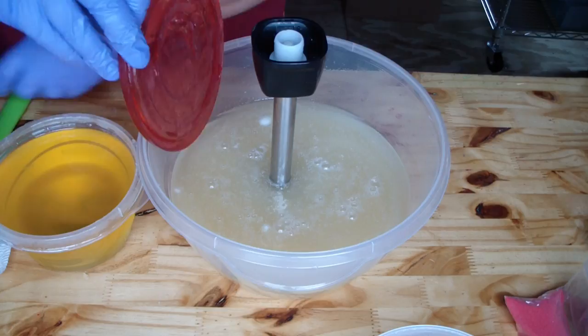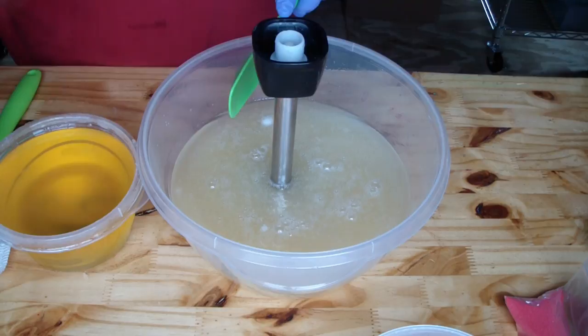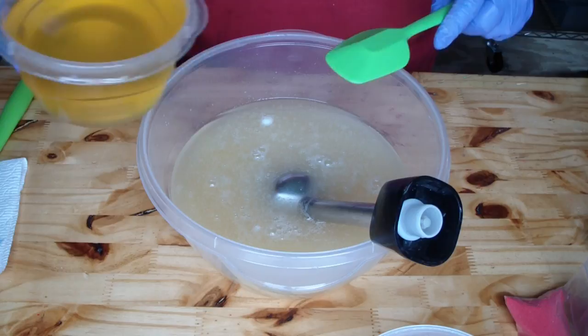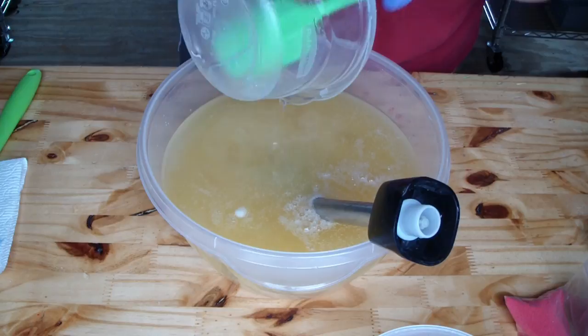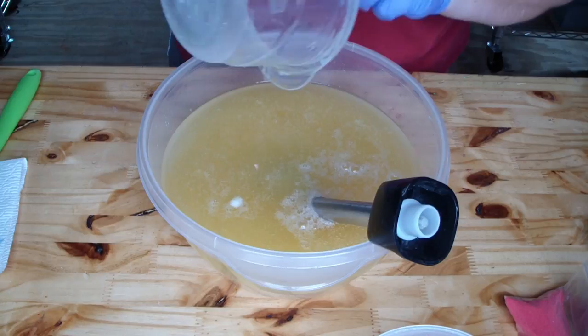Let's add in our liquid oils. Castor oil always sinks to the bottom — it's thick.